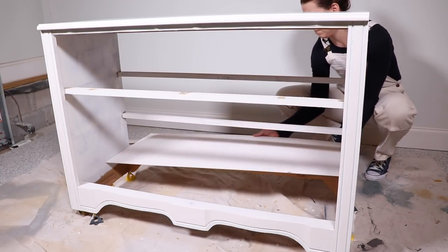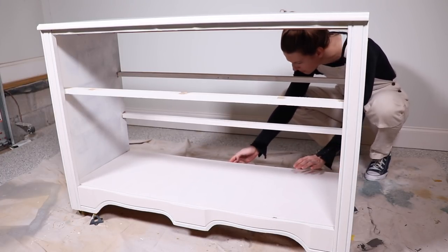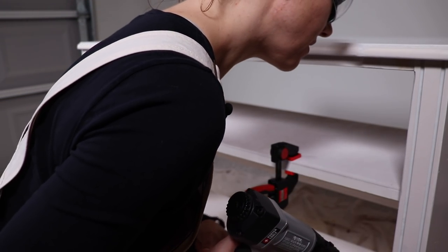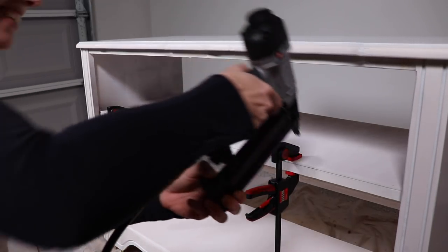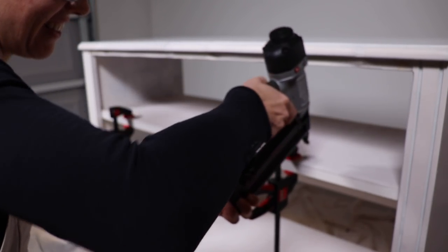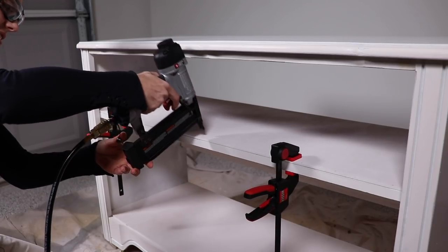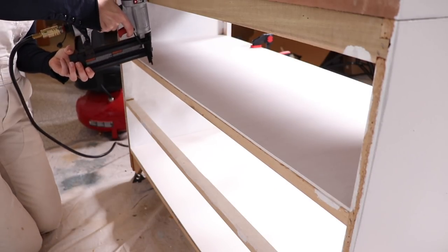Once everything was dry I decided to apply the shelves at this point, so when I do my second coat of primer I can do that with everything put together. I clamped the shelves in place so they'd stay put while nailing. We have a pneumatic gun attached to an air compressor so I used that to attach them — if you don't have one, a regular hammer and brad nails works fine, it just takes a bit longer. I measured my nails to make sure they weren't going to poke through the shelves.